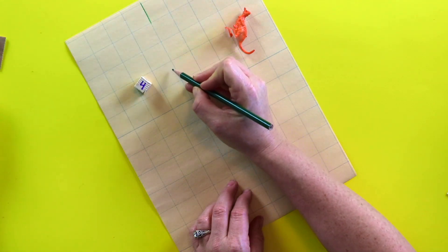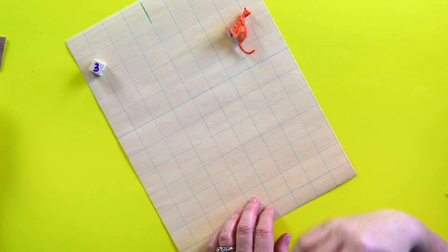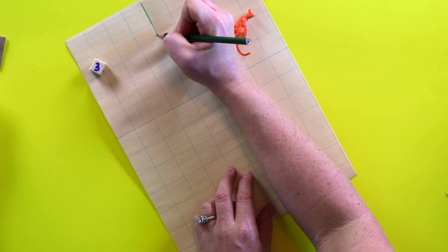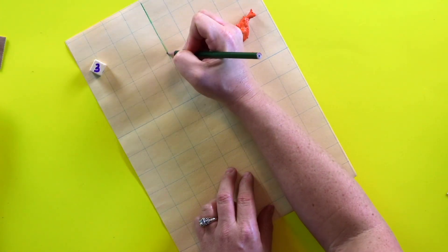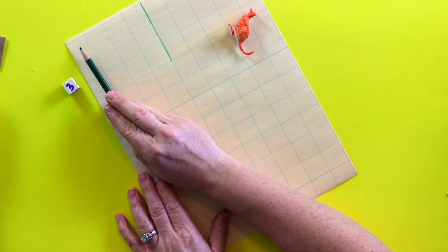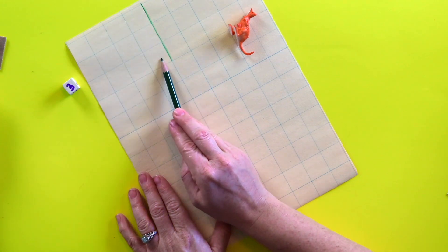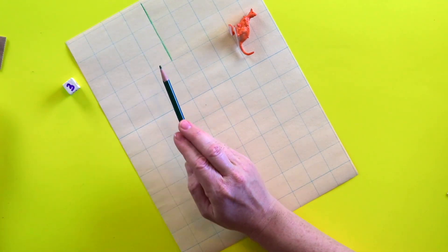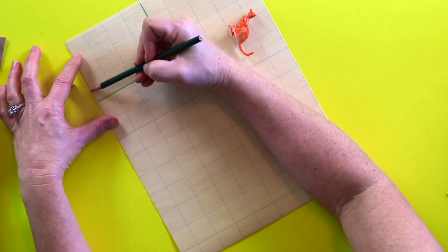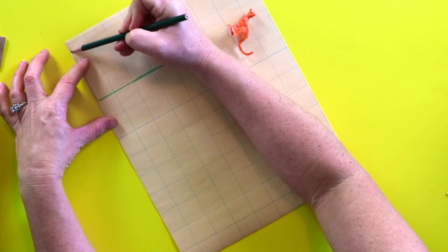And now we decide how many squares down it's going to be. Go ahead. Three squares down — a small habitat for a kangaroo. One, two, three. So that is the perimeter of our kangaroo habitat. It's four by three. This green rectangle that we're making will represent the kangaroo habitat. And you can put a little border on it and we can even decorate this more later.